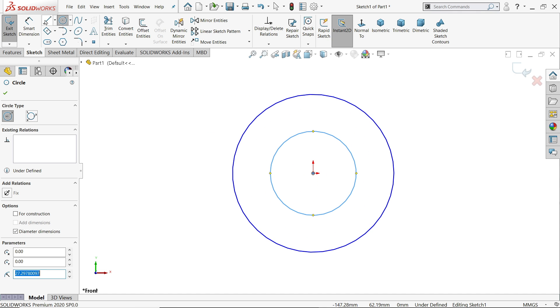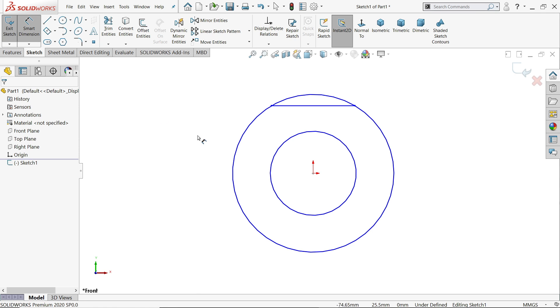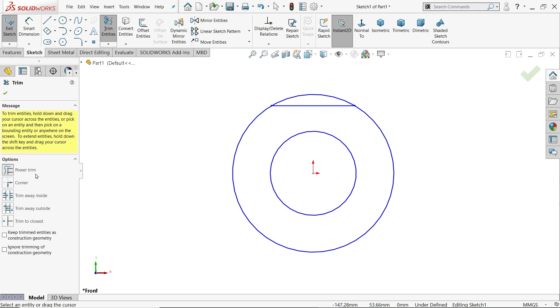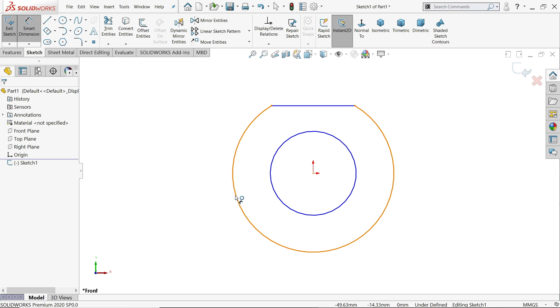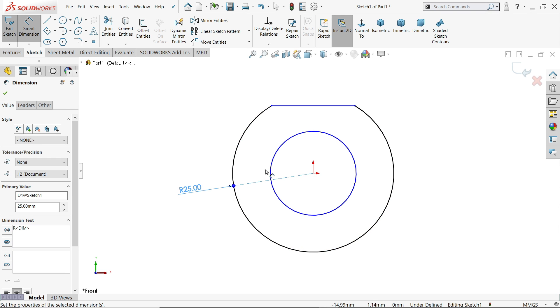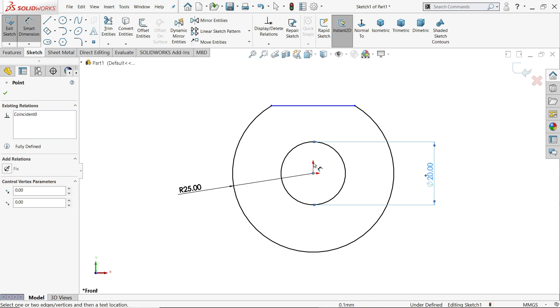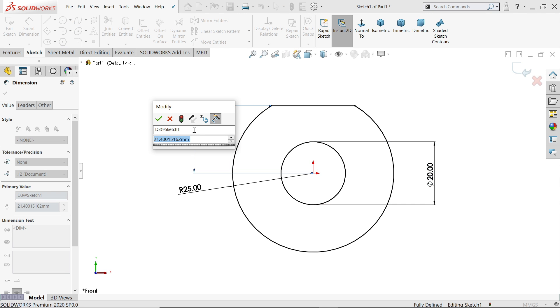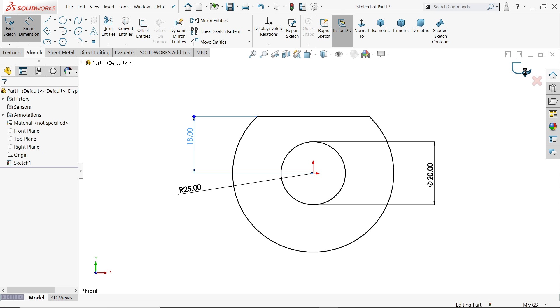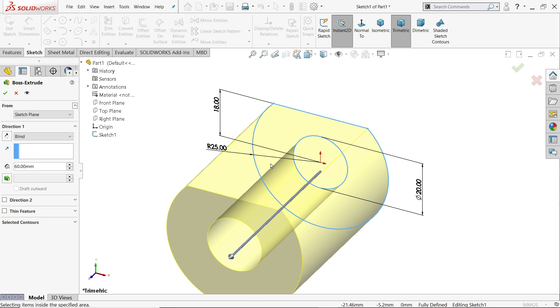We will draw two circles and create a line — make sure this line is horizontal. Now let's trim using trim entity power trim, just drag and see it's trimmed. Smart dimension: this radius is 25mm, the diameter is 20mm, and the center distance from this line is 18mm. We need to extrude 60mm, but make it reverse direction.